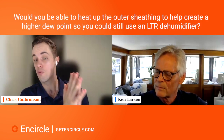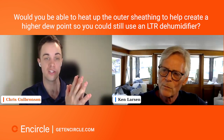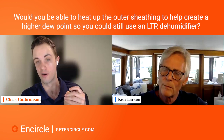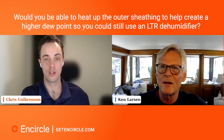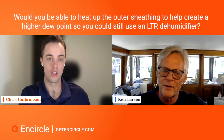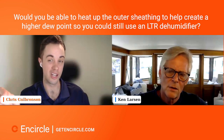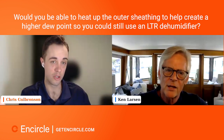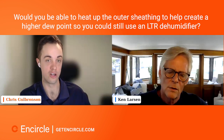Caleb asked: would you be able to heat up the outer sheeting to help create a higher dew point so you could still use an LGR dehumidifier? Can you repeat that more slowly? Can you heat up the outer sheathing to help create a higher dew point so you can still use an LGR dehumidifier?